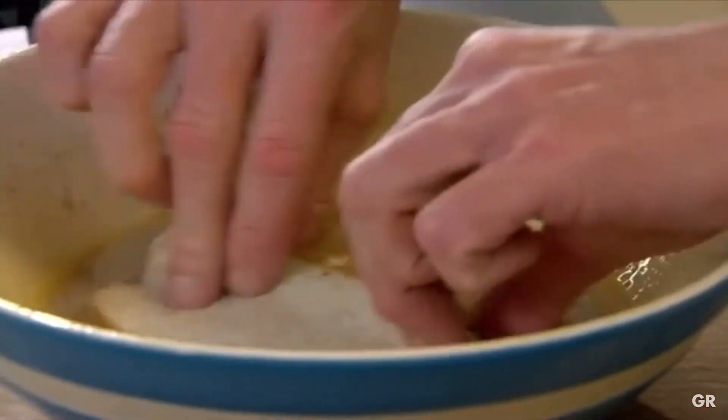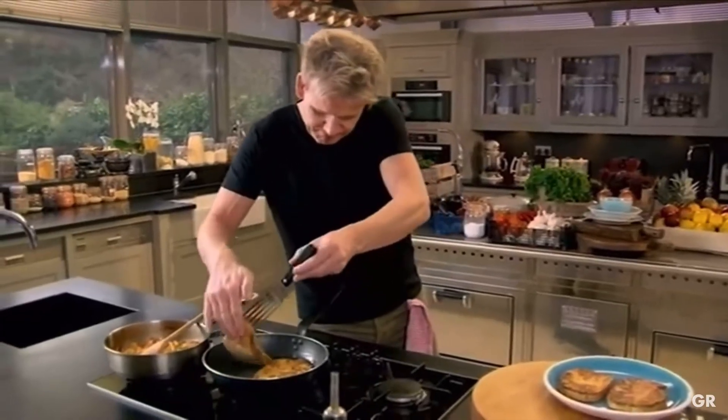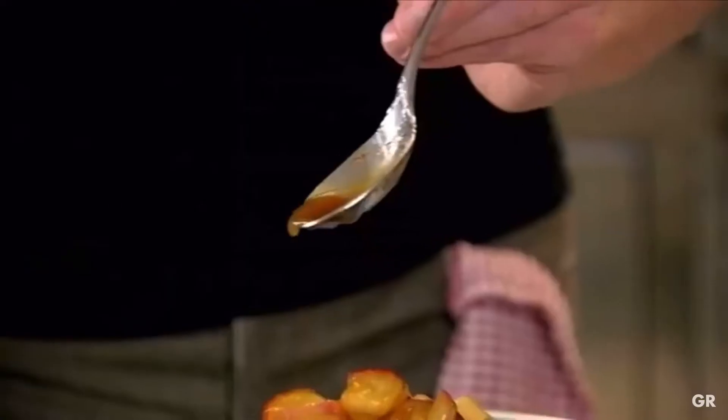Eggy bread to the bread — in. It's got to be pretty quick now. You don't leave the bread. Once your eggy bread has browned, flip it over. A nice spoon of that amazing eggy bread.